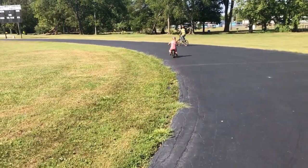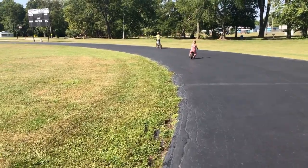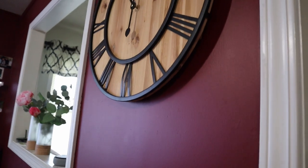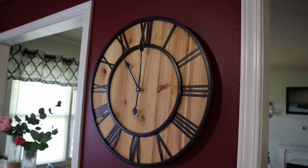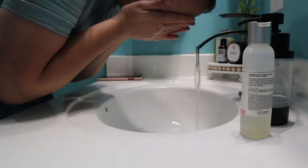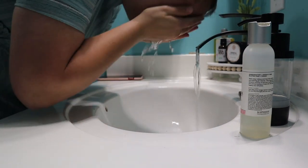After we were done with that we had some errands to run in town, just some things that needed to get done. By the time we got home it was close to 11 o'clock, so it basically blew our morning — but that's how it goes sometimes.